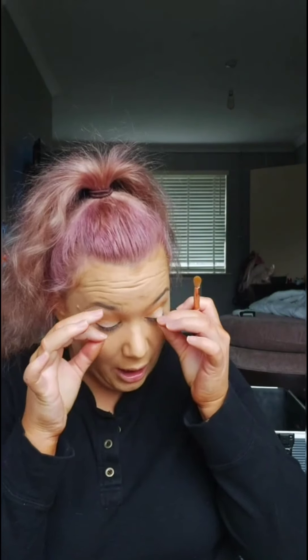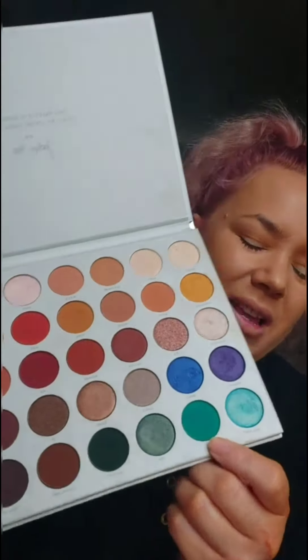I think I'm going to go for a green look, so I'm going to go back in the crease. I'm going to be pretty much using the Jaclyn Hill Morphe palette with the Jada green - it's kind of a bit of a teal green. I'm going to put that in my crease and just blend it out.